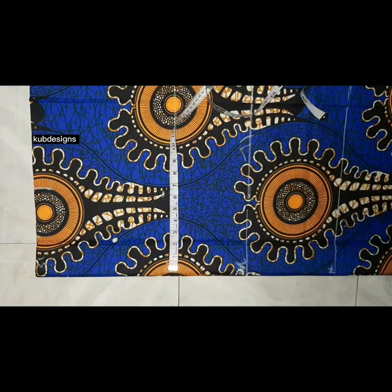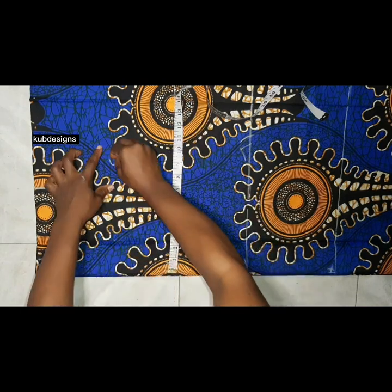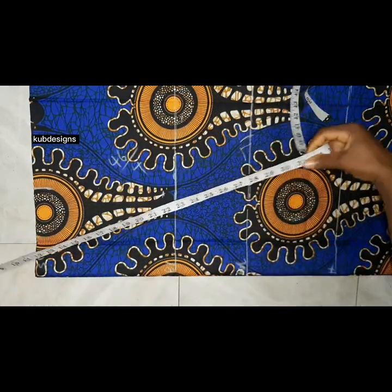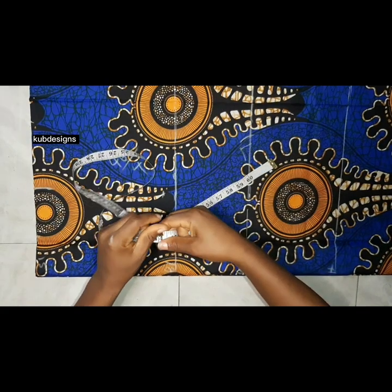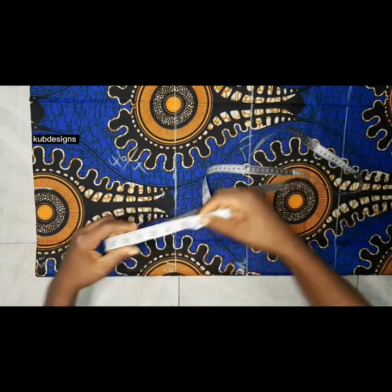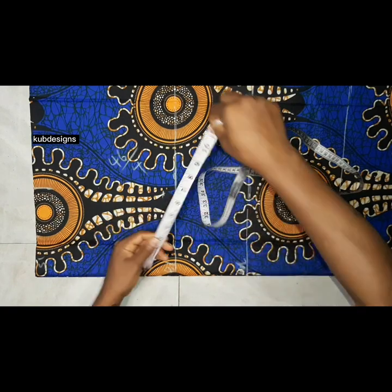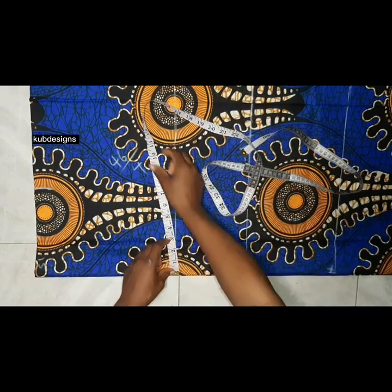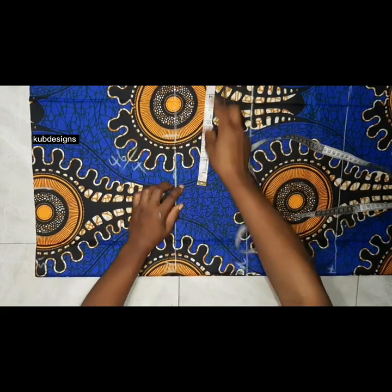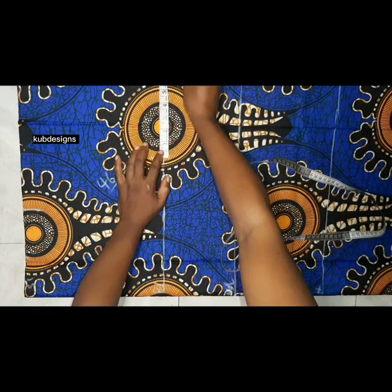After taking the vertical lines, I take the horizontal lines — the circumference of the bust. My bust is 46 divided by four, which is 11.5. I use my measuring tape to do the division because I feel it's more accurate than a calculator. I divide by four, then add four more inches allowance because I want it to be very free on her — it's a booboo gown.